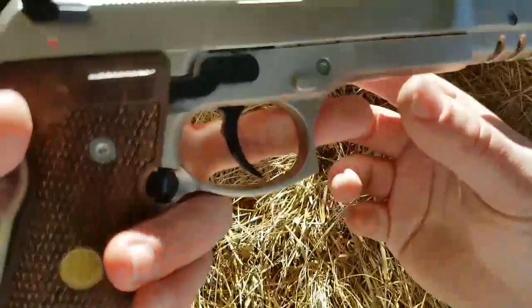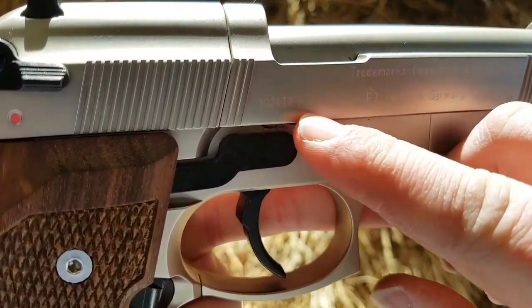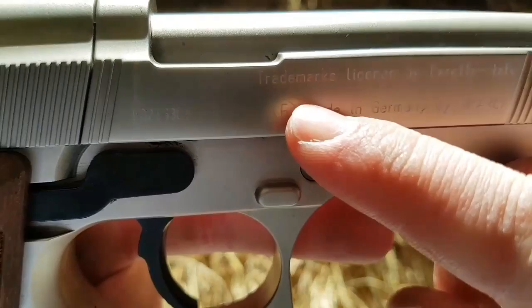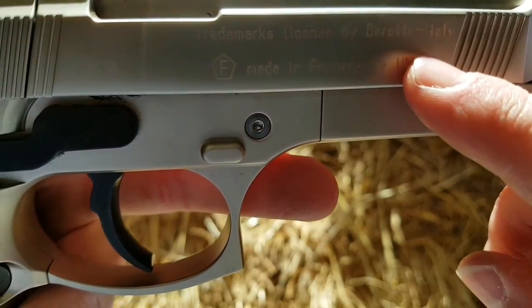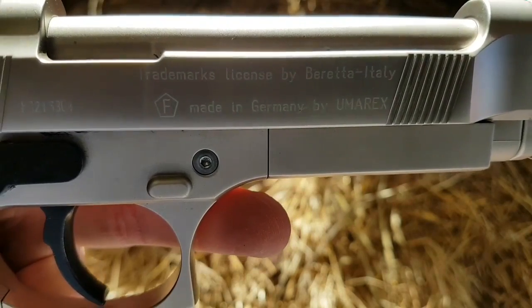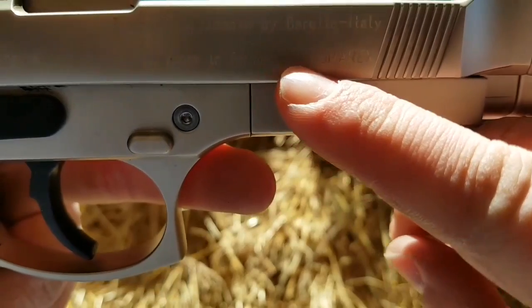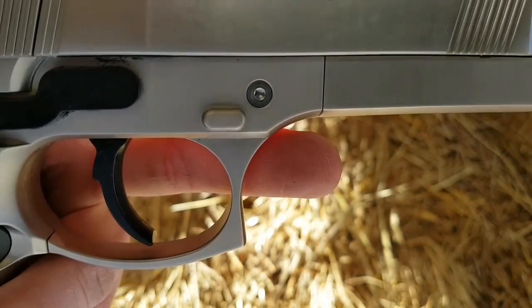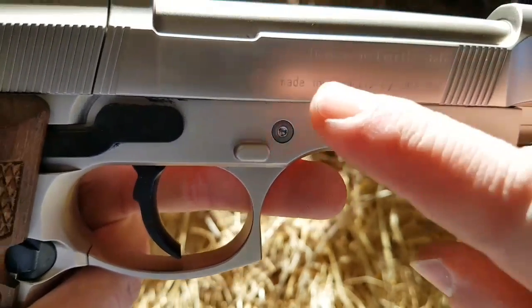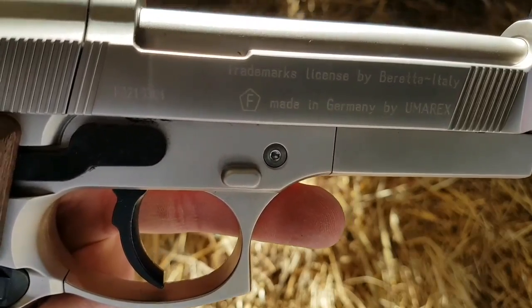Moving to the other side, there is a bit of information — it's not as clear on this side, but there is a serial number. There is — I don't know if we can see it — trademark licence Beretta Italy. So it is a fully licensed replica, as with most of these Umarex pistols. It does say it's made in Germany by Umarex, and with all these Umarex pistols, they're all made in Germany. It does have the German F there and the logo to denote that it's made for the German market as well.